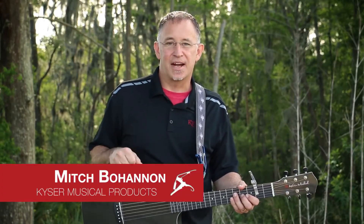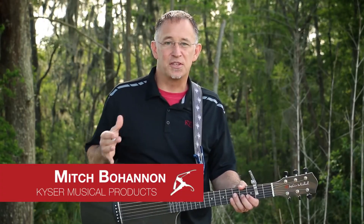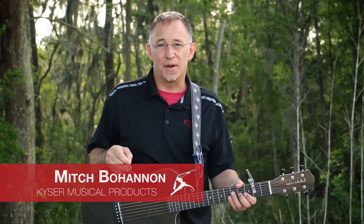Hi, I'm Mitch Bohannon with the worship division of Kaiser Musical Products. I'm here to show you the Shortcut Capo and explain how it can be a blessing to you on your worship platform.